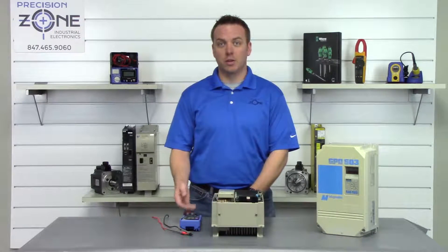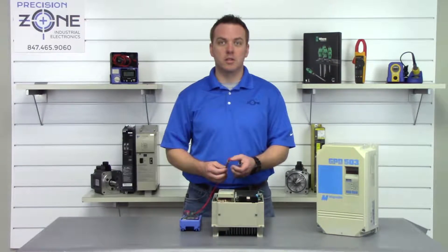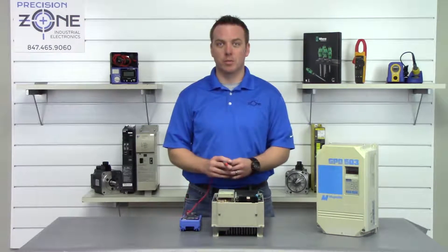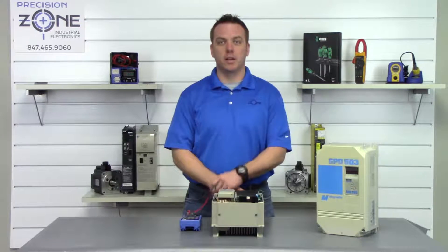Go ahead and place your digital multimeter in the DC setting, then take your negative probe and put it on the negative side of the DC bus and your positive probe on the positive side of the DC bus and take a measurement. It doesn't look like we're showing anything, so this drive is safe to proceed with the rest of our static checks.